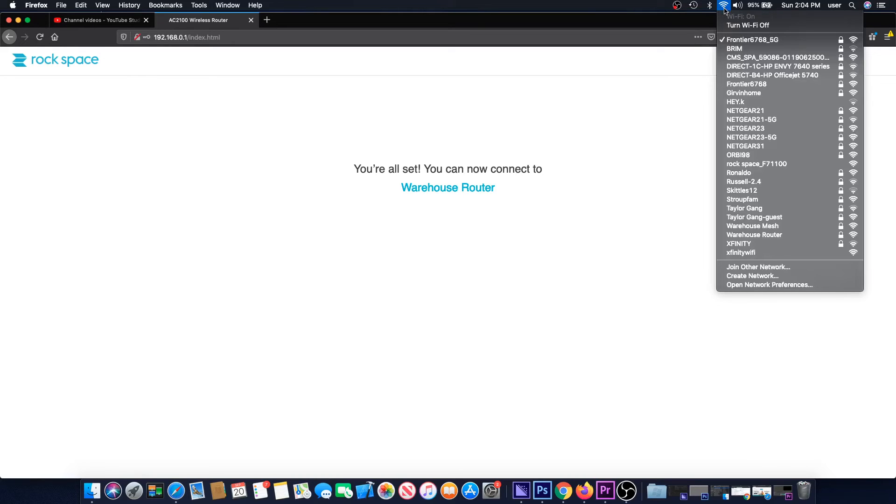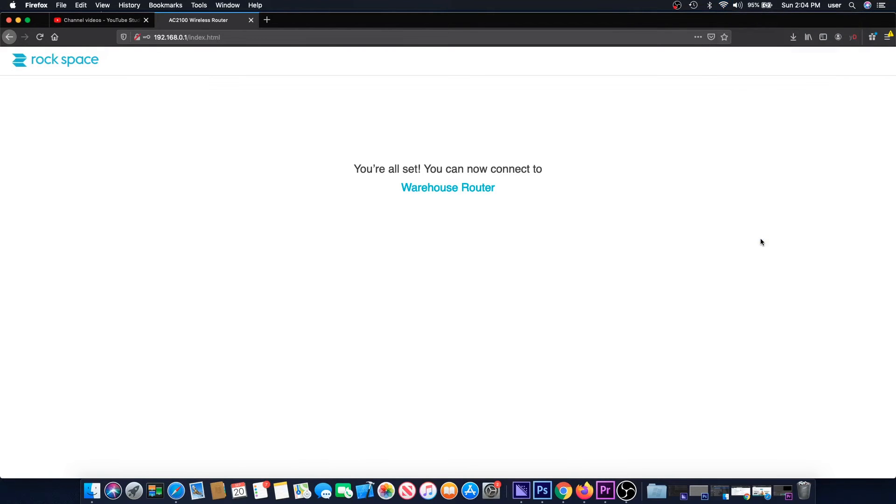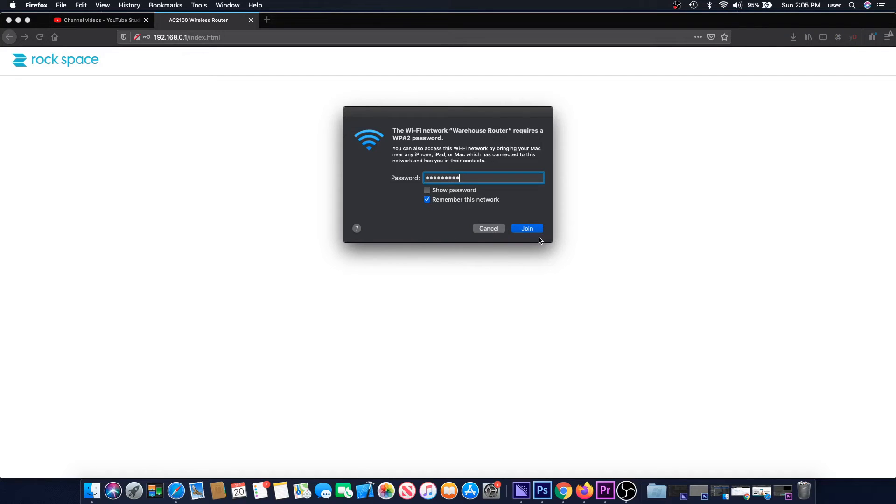Now on any device, go to WiFi settings and find the new router name that was just assigned. In my case it's called Warehouse Router. Click on it, enter the new password, and this computer is now connected to the internet.